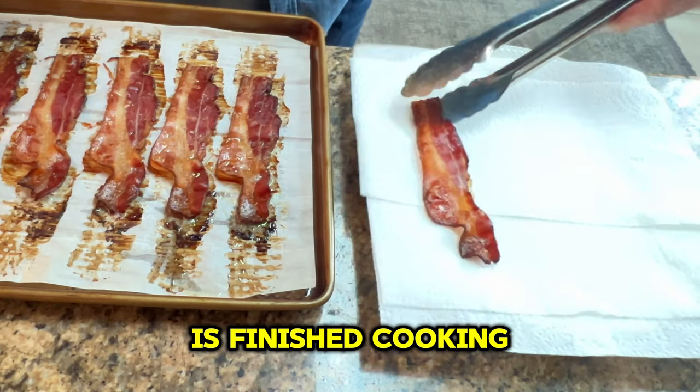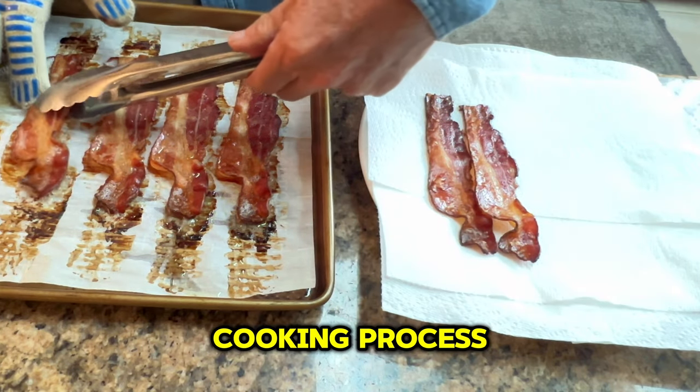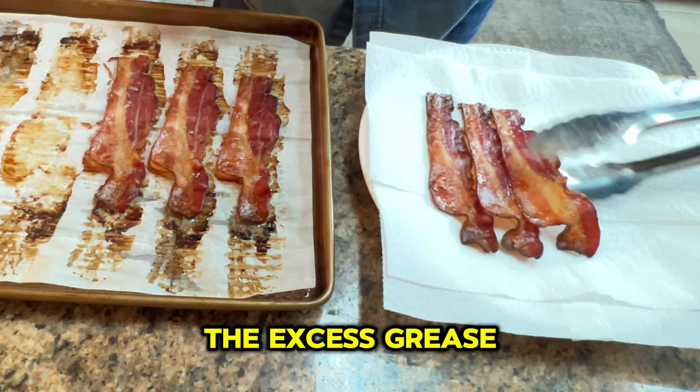When your bacon is finished cooking, we want to transfer them to a paper towel lined plate. This stops the cooking process as well as removes some of the excess grease from the bacon.